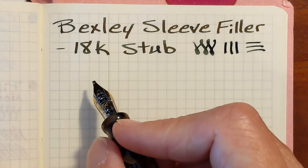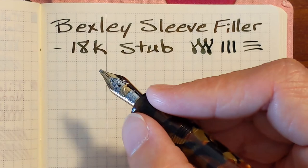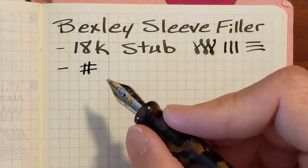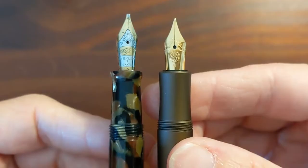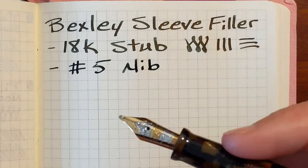It's a number five size nib and I have a small hand. This section reminds me of the smaller Pilot size sections — they just fit my hands perfectly, like the Metropolitan or the 78G. Here's the nib and section compared to a Pilot Metropolitan, a Pilot Prera, and a Kaweco AL Sport. This is a small section and there are threads, but the threads are very smooth and feel like a very good quality.